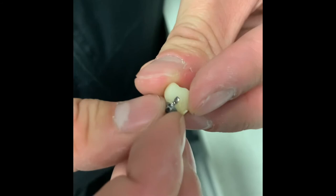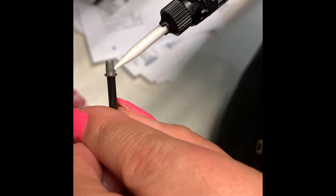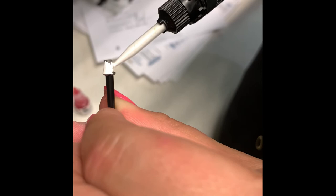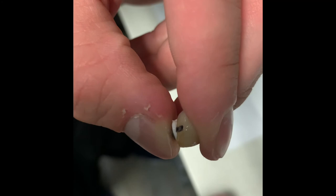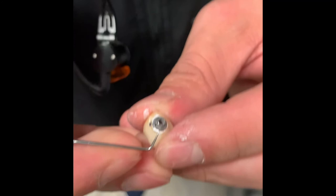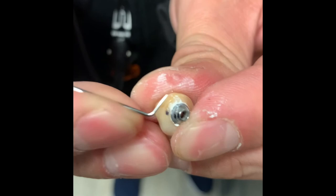So we're just going to add some multi-link hybrid cement to this — that's an Ivoclar product, self-curing. I'm just going to get that all on the tie base. I'm using a stirring straw from Costco to hold the tie base. So that went in. You don't get rid of any of that excess right now — you just hold it down for two to three minutes. Don't remove any excess. Now that you've cemented this for two to three minutes, you can remove all this little excess cement. And you can polish this off too with polishing burrs and stuff like that.